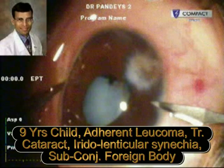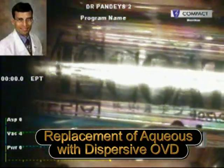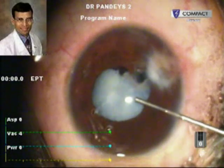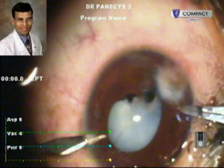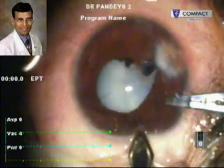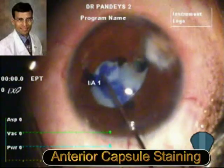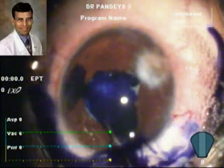This is the cataract surgery being performed. We first injected the dispersive viscoelastic — Viscoat — into the anterior chamber to coat the corneal endothelium and to prevent any further injury to the corneal endothelium. These are the side port and the main incisions being performed. The capsule was stained to aid in the capsulorrhexis because the capsule was thought to be fibrotic and could have been torn in such cases.